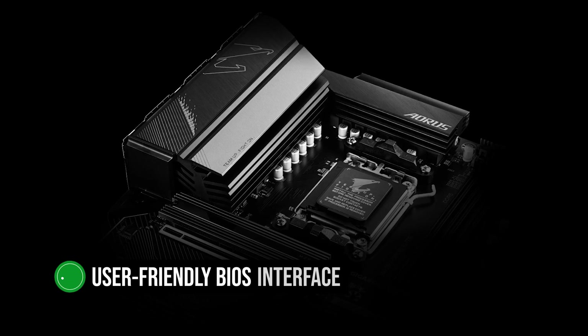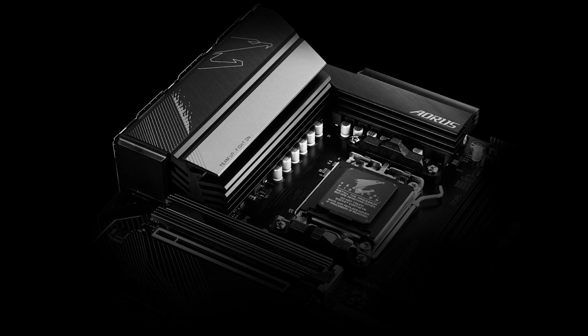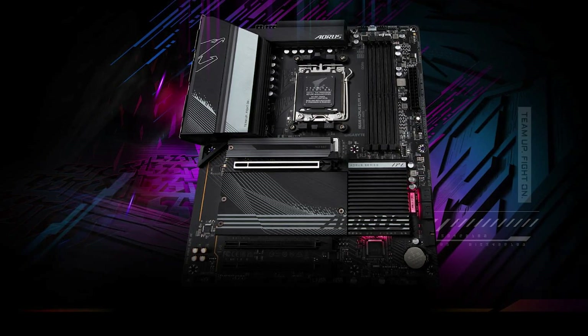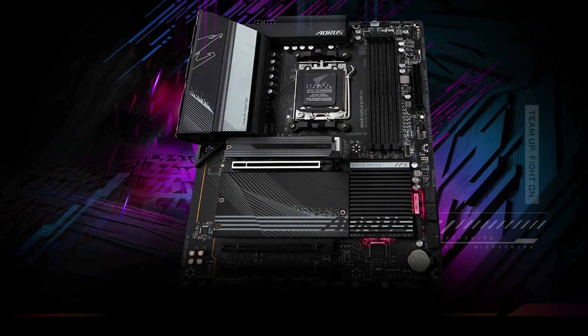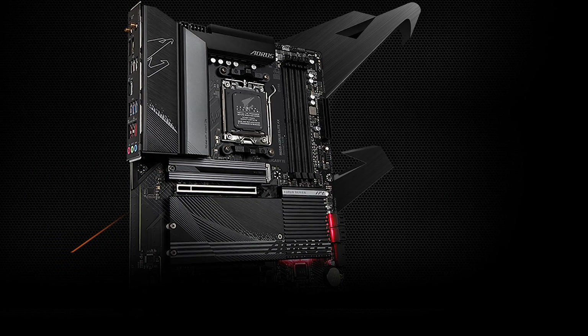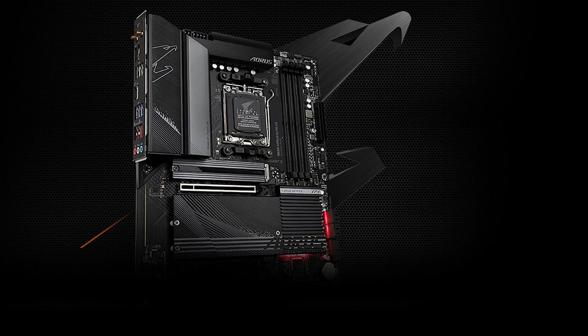Moreover, the board has a user-friendly BIOS interface, making it easy to fine-tune settings and overclock your CPU and memory. Regarding storage and expansion, the B650 Aorus Elite AX excels, offering three M.2 slots and four SATA 6GB-per-second ports, providing ample room for your SSDs and HDDs.